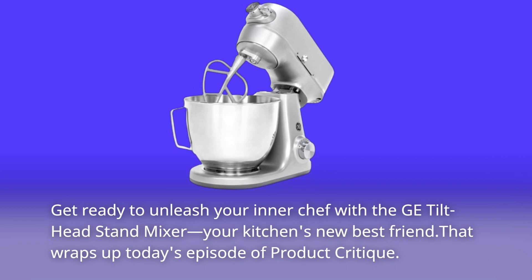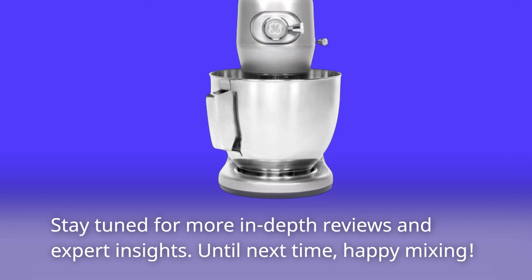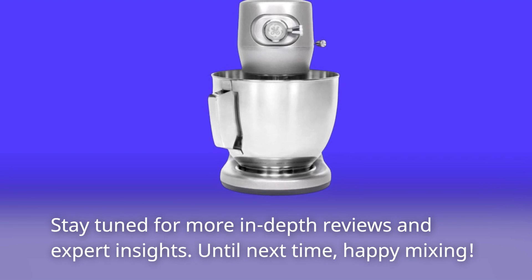That wraps up today's episode of Product Critique. Stay tuned for more in-depth reviews and expert insights. Until next time, happy mixing!